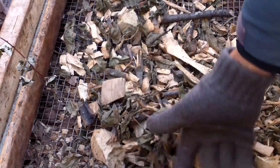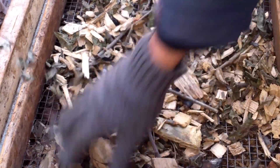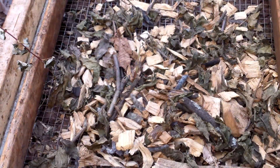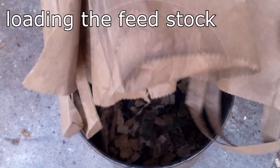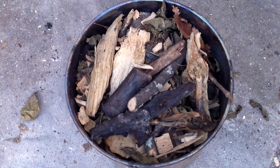Before adding the feedstock to the oven, I used a half-inch screen to remove the smaller particles of wood. The smaller particles could potentially limit oxygen flow in the outer chamber and prevent the burn from getting hot enough to produce pyrolysis in the inner chamber.